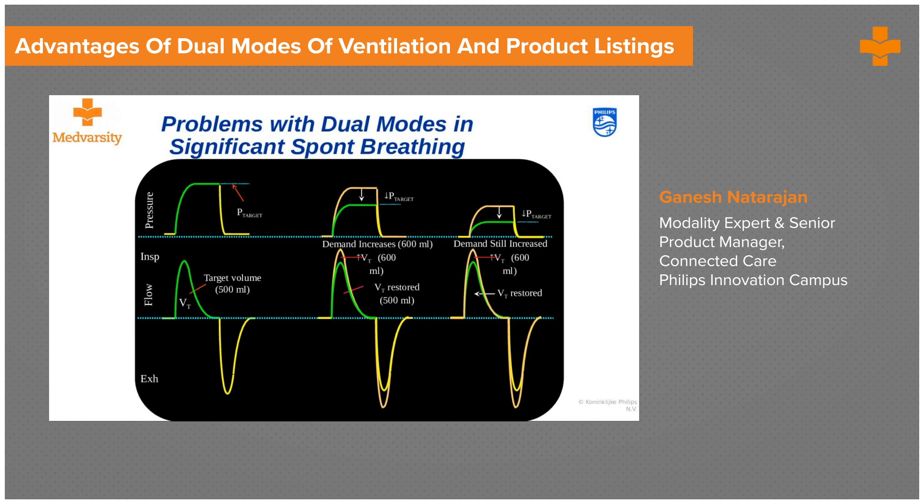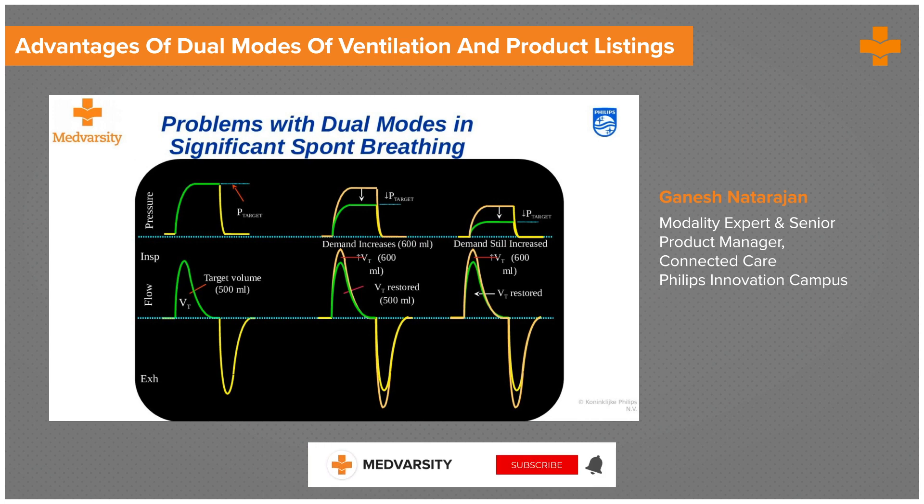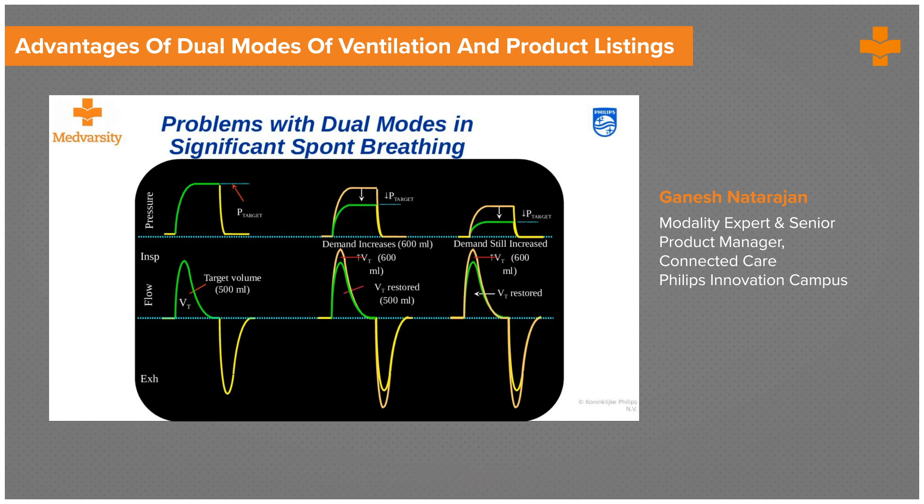In spontaneous modes where patient demand keeps changing — for instance, a patient who is now healthier and has increased demand — as he starts to draw more breath and needs more support, the pressure actually starts to drop, unloading the complete work of breathing onto the patient. This increases the energy cost of breathing. So when we put a patient on a dual mode, we must be cognizant of these factors. Claims that dual modes can take a patient from intubation to extubation should be approached carefully — we must look at what is needed across the patient's improvement journey, and switch the mode if it's not suitable.